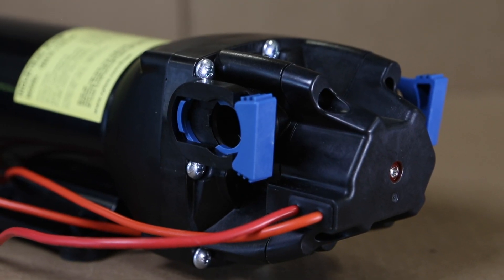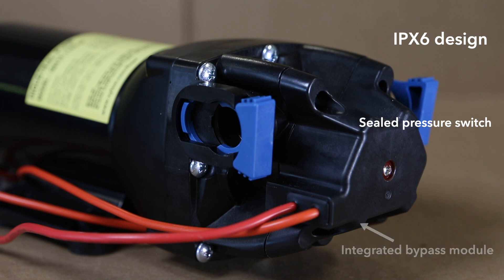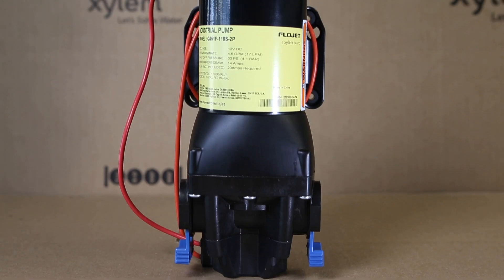The four-chamber Versajet series incorporates an IPX6 design and sealed pressure switch, making it suitable for wet environments, as well as an integrated bypass module in the pump head, which reduces unwanted cycling and noise.